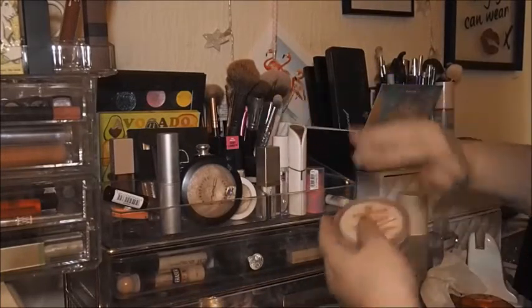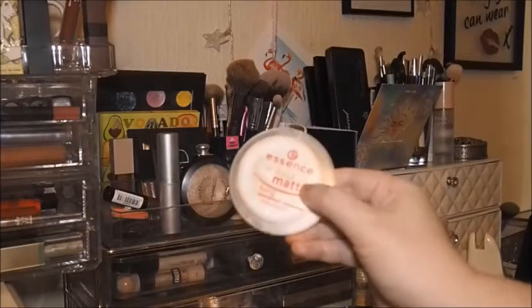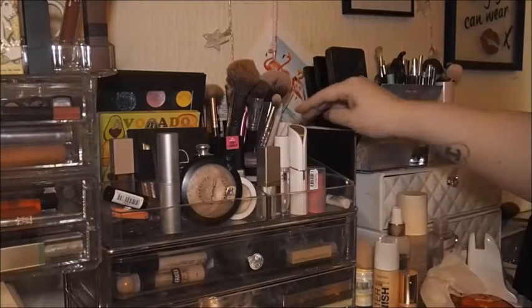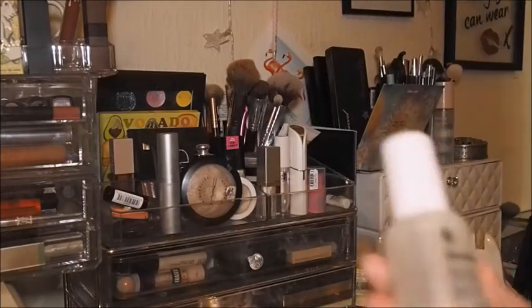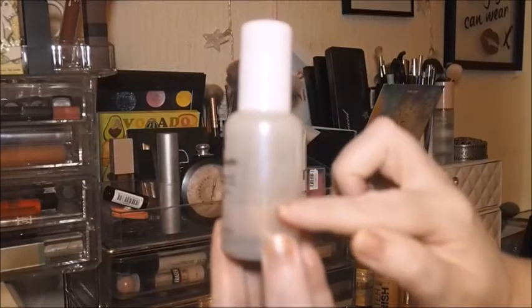We've got some powders up here. That's project pan, that's unofficial project pan, and then I've got my Charlotte Tilbury bronzer — none of that's going back. This is project pan as well — this Glossier Future Dew — so that's not going back either. We're down to here now guys, it's nearly gone.